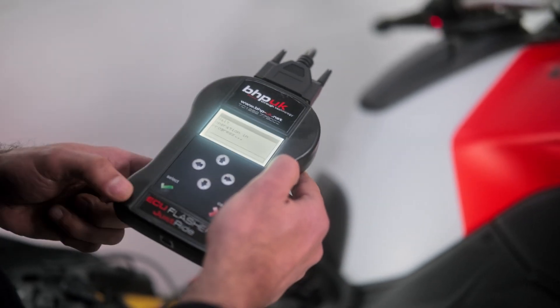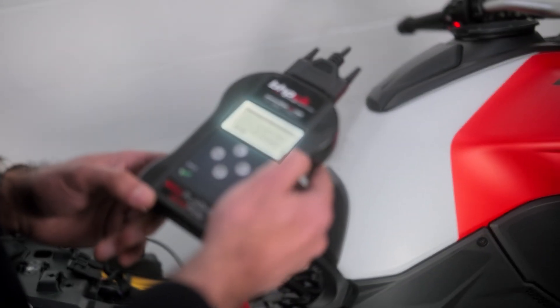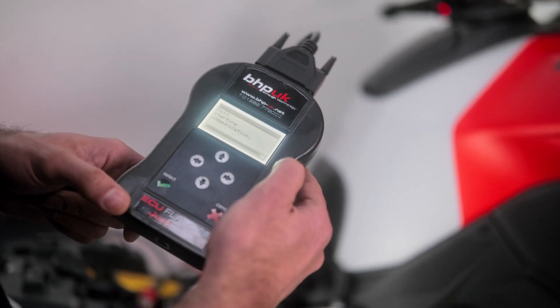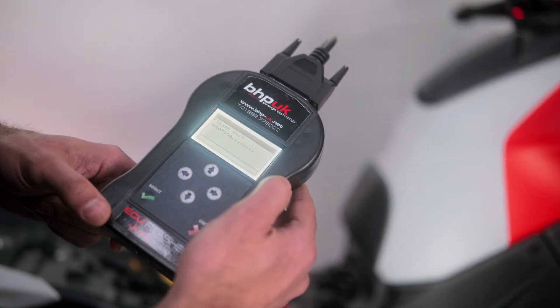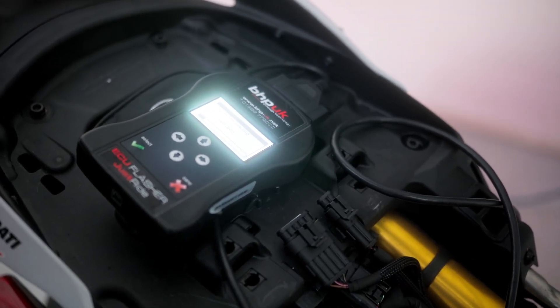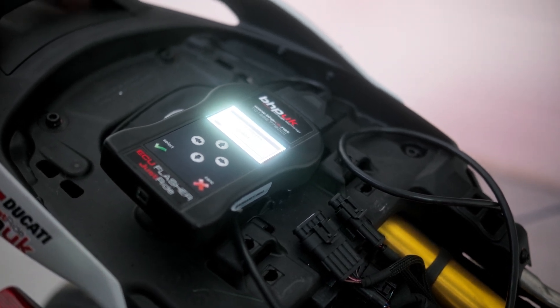Simply follow the prompts the flasher gives you. It may ask you to switch the ignition on and off several times — just follow those prompts. It is perfectly normal for it to ask you to switch the ignition on multiple times. It will then go into programming. We can leave the flasher and let it go through the programming cycle, which can take 5 to 10 minutes depending on your vehicle. There is a timeline across the bottom, and when it reaches the end it will prompt you again.